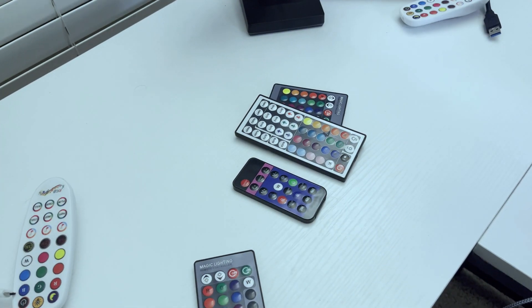Absolutely beautiful, but there's a problem. You start collecting a lot of these things and you end up with a problem like this — remotes. All remotes are different, you forget which one is which, and they take batteries. I mean, what is this, the stone age? If a battery goes out in one of these remotes, I'm not gonna replace it.